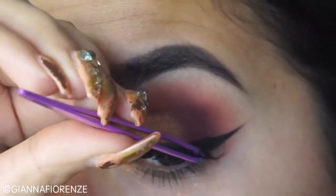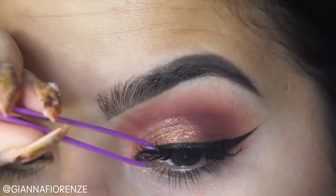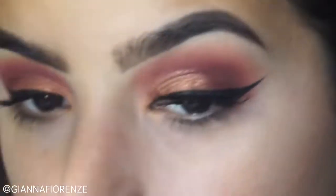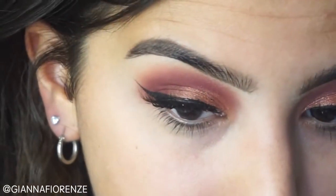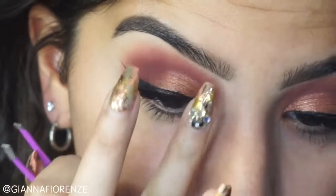Now for glue, I'm using Huda Beauty's Waterproof Glue, and I'm using lashes in Baby Love by Jijiba Lashes. These will be coming out soon — Summer 2017. I am so excited to show these to you guys. You have no idea.